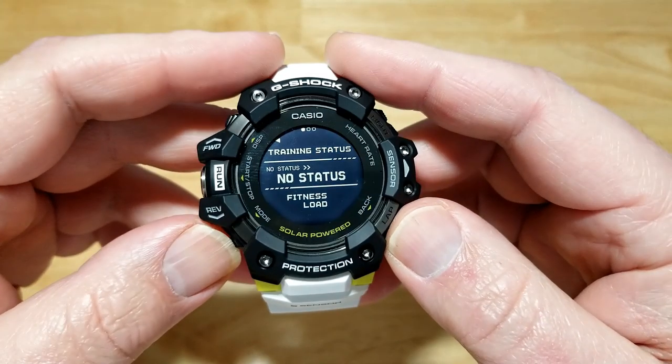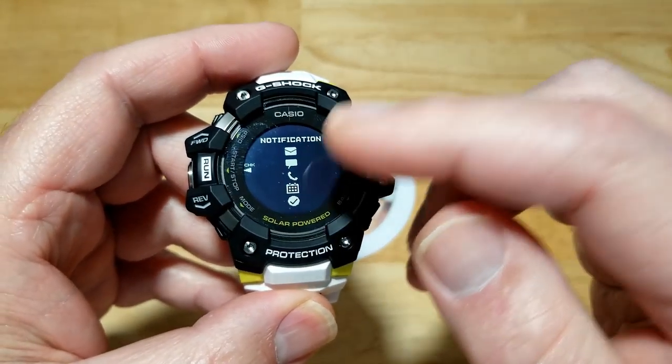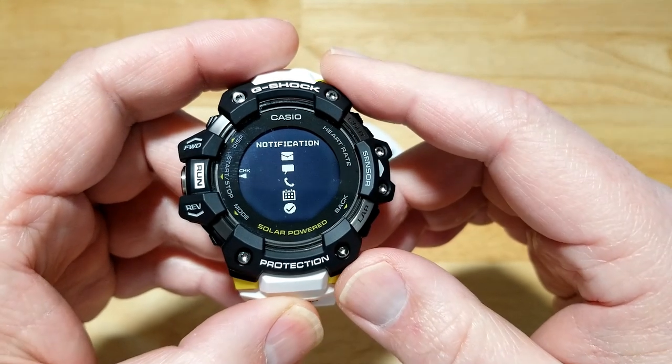There's training status and fitness load — no idea what those are, something for healthy people. You can also get notifications — this is not a touchscreen so you can't respond, but when you pair it with your phone you can get emails, calls, and notifications.